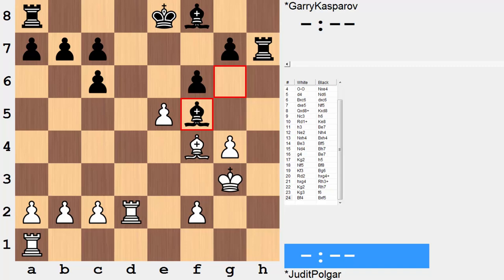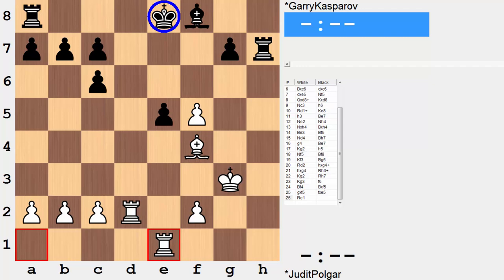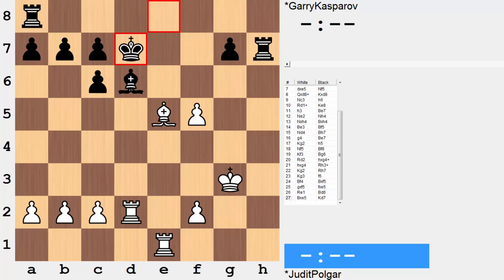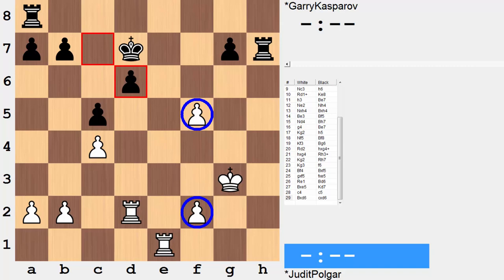Bishop takes knight, g takes bishop, f takes e, rook to e1 — this is a good move. Important not to just immediately recapture. Why not develop a new piece? So rook to e1: this pawn is pinned to the king, hit twice, defended zero, so he's not going anywhere. Bishop d6, bishop takes bishop — this position has opened up quite a bit. The white rooks are perfectly placed, and the rook on a8 is out of play. So black is in a tough spot here. King d7, c4 — preparing to take advantage of this pinned piece. C5 stops the advance, and now bishop takes, pawn takes, and this pawn is doubled but serves a useful role, providing an excellent pivot square for the white rook. Rook e6.